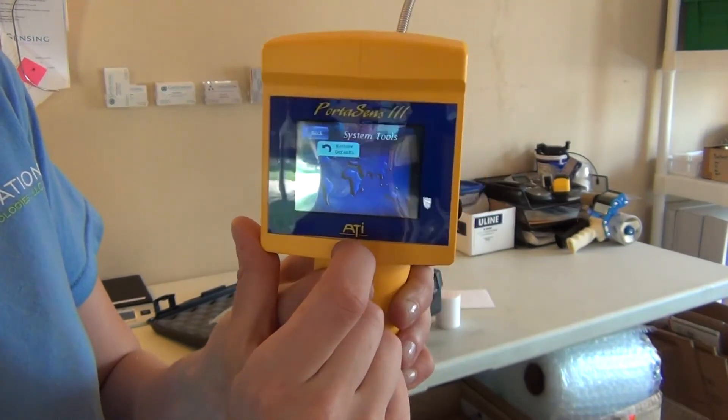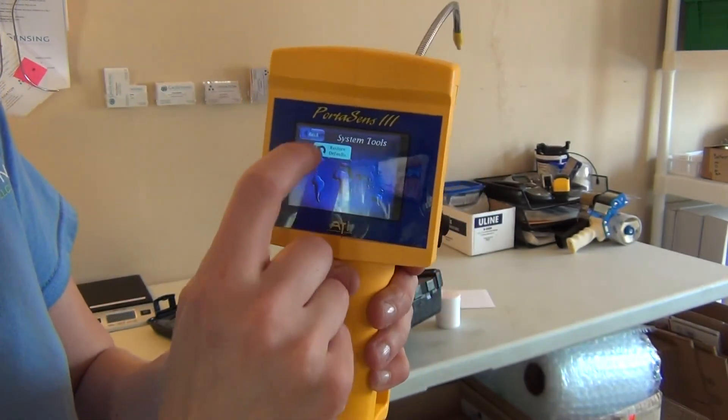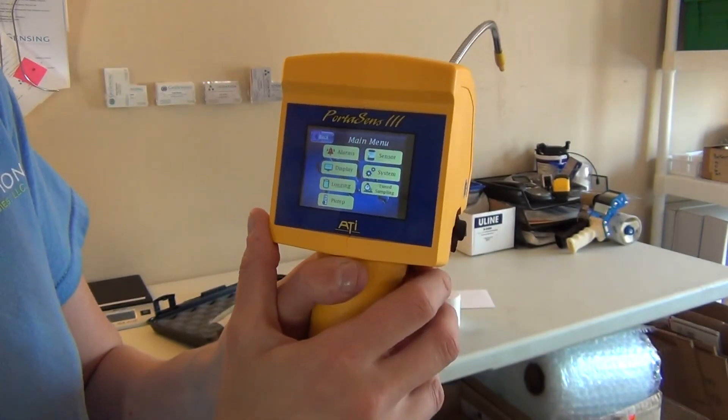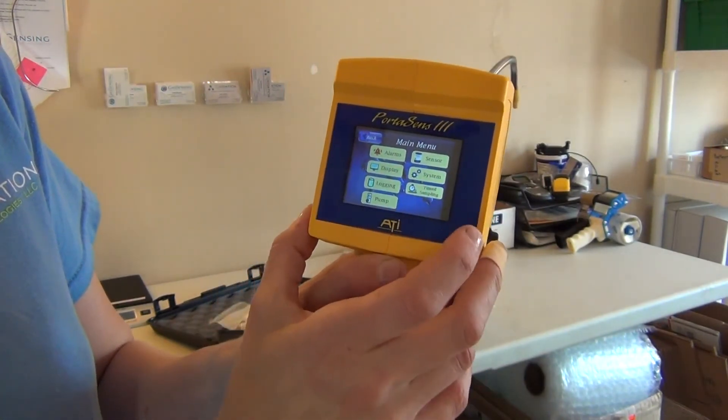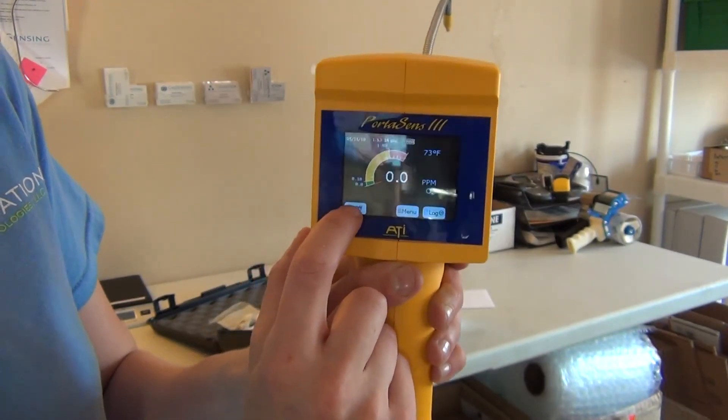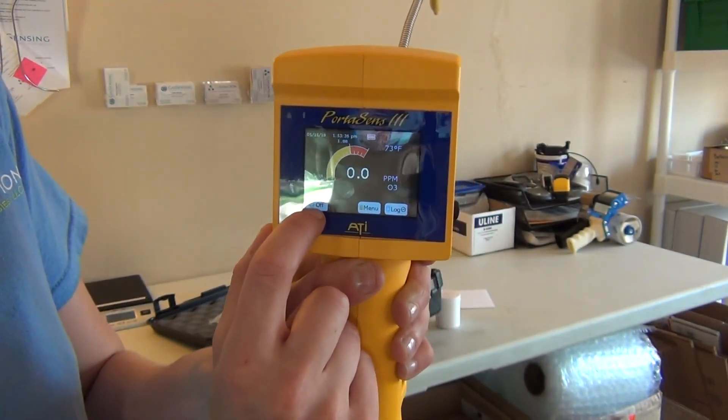And when in doubt, you can always reset to the factory settings. And that's the D16. You can also shut down with this on-off switch on the touchscreen display.